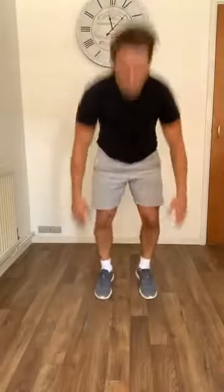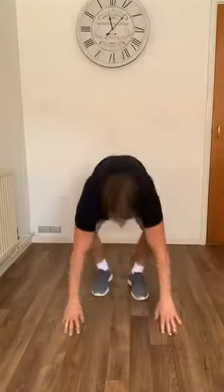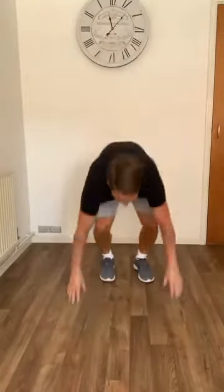Thirty seconds of burpees coming up. Core tight at all times, especially as you hit the floor — squeeze those muscles, no back extension. Twenty seconds left. Last 10 — try for two more reps. Relax. Grab yourself some water, use your time to wipe down. Give ourselves about 30 seconds to get our breath back.